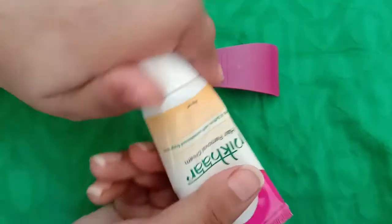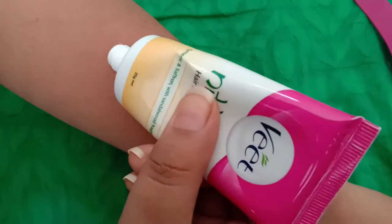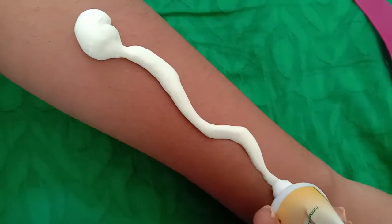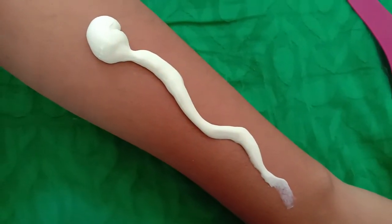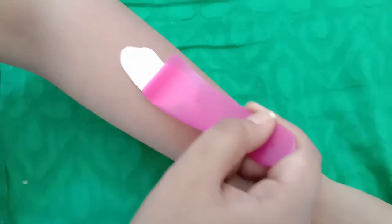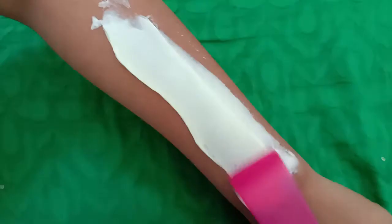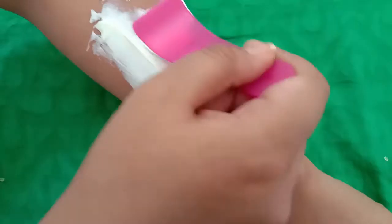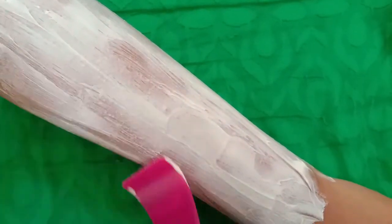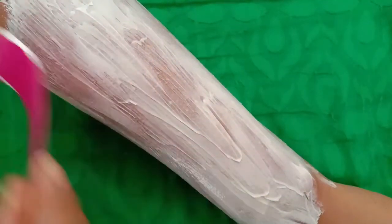I will open it like this and apply it on my skin. I will spread it on my skin and make a nice even layer of cream.